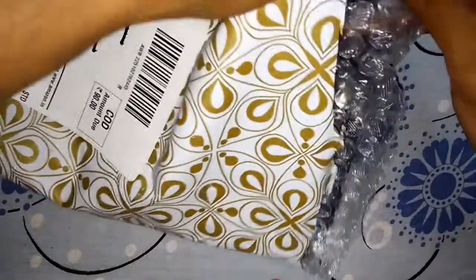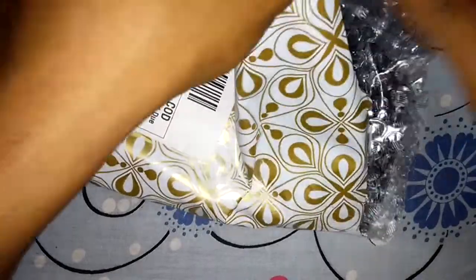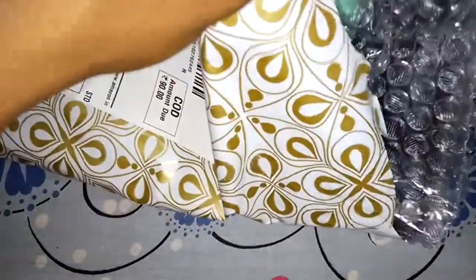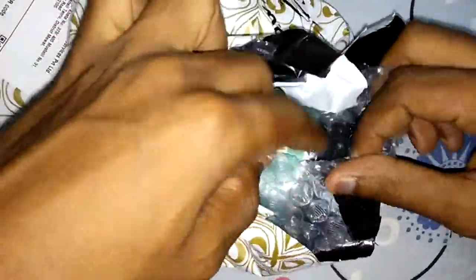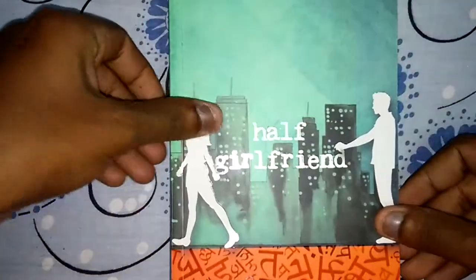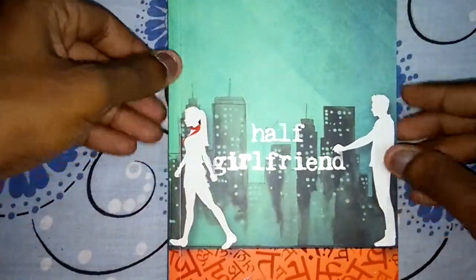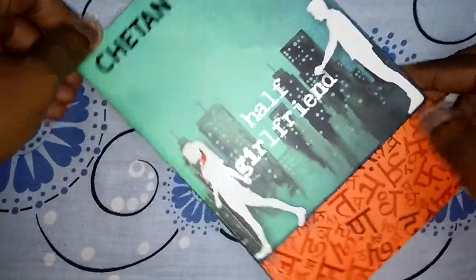It's stuck. There you go guys, this is the Chetan Bhagat Half Girlfriend book — really good cover.